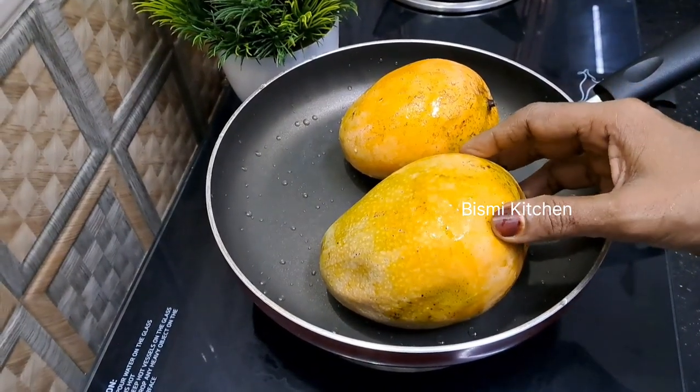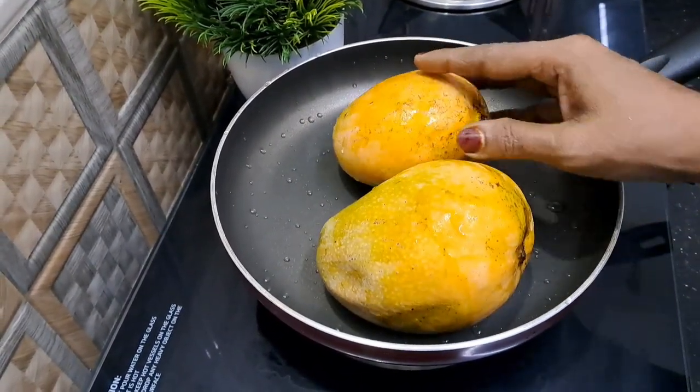Hi friends, welcome to everyone. I have made mango ice cream.